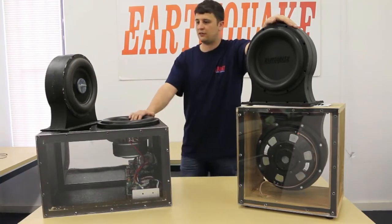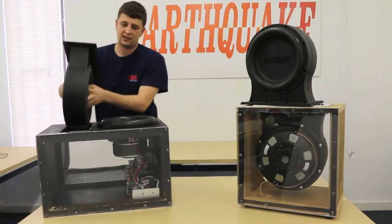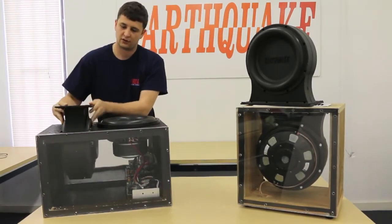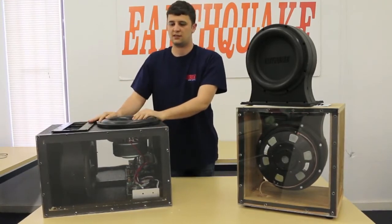Very easy install, just like a port. You'll cut out a port-sized hole over here and then all you have to do is slide in the passive radiator and you're good to go. It's 10 screws to secure it. We provide you the cutout dimensions. Very easy addition.